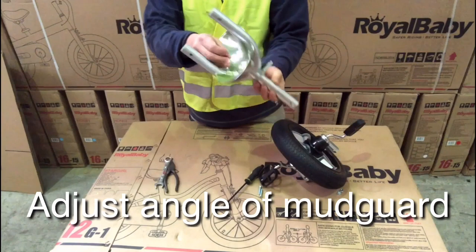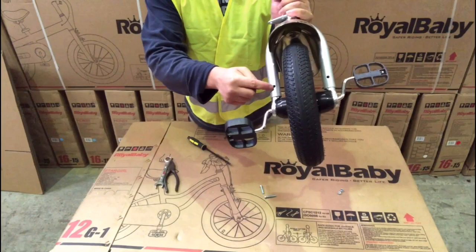Fit the front wheel and front frame together, secured by bolt and nut. Switch to engage or disengage the front pedal with the front wheel.